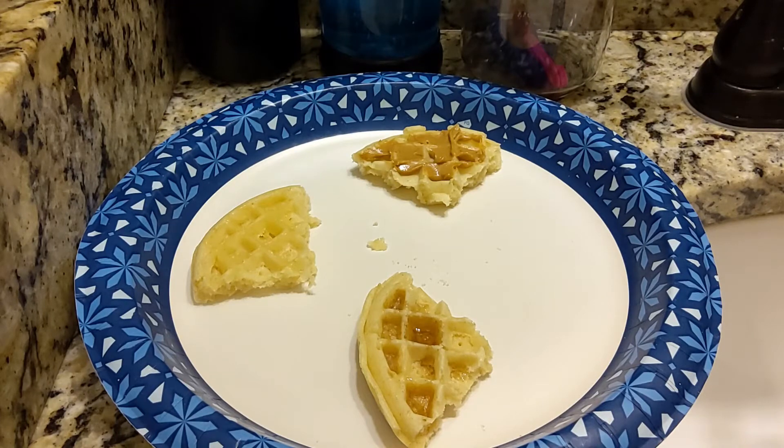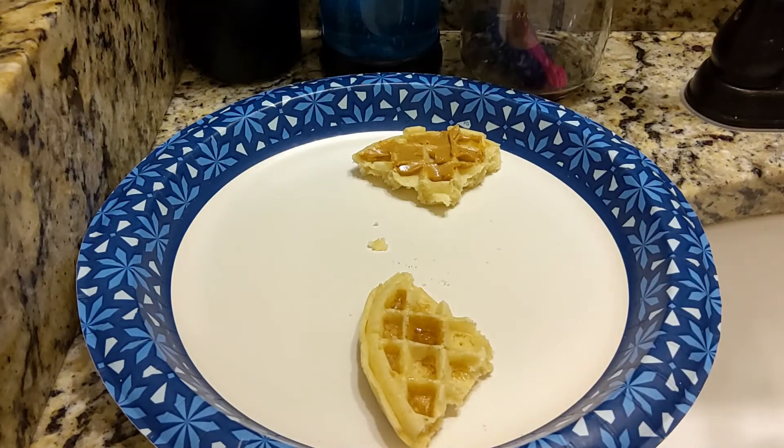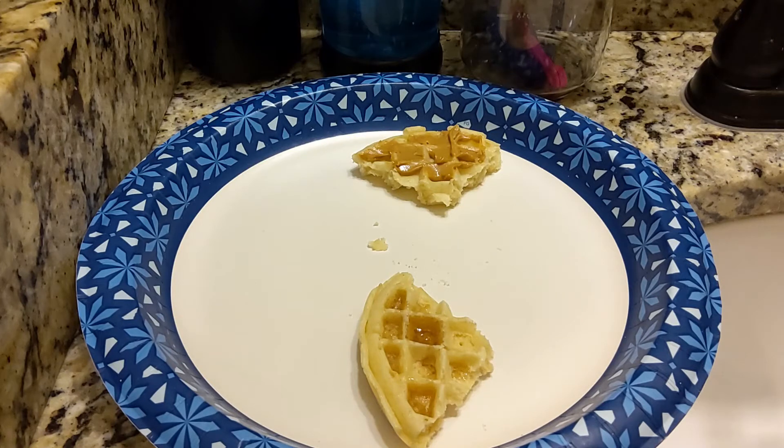The next waffle we have is one with butter. Yeah, I can smell the butter on there. Not a very strong smell. Let's give this a try. Mmm. Yeah, it doesn't taste any different.